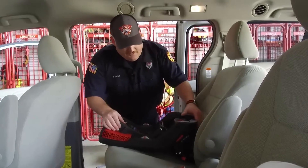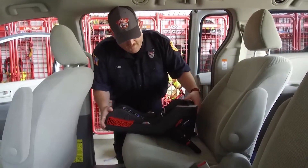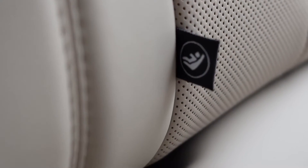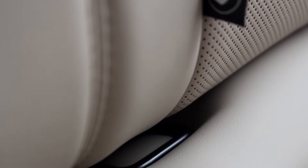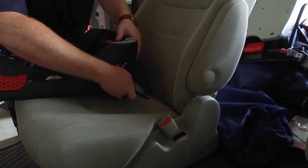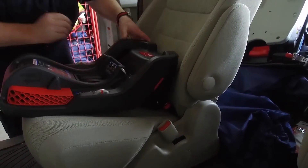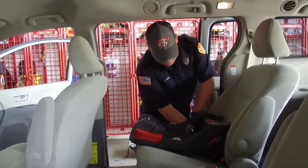We'll start off using the lower anchors. As with all the other seats, the lower anchor indicator is going to be on the seat itself. It's this little button right here, and directly underneath that there's going to be a metal bar — that's what we're going to be hooking into with this anchor. We're going to do the exact same thing on the other side: find the lower anchor and click it in.